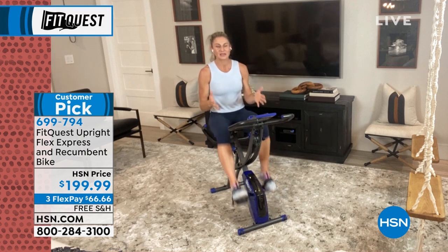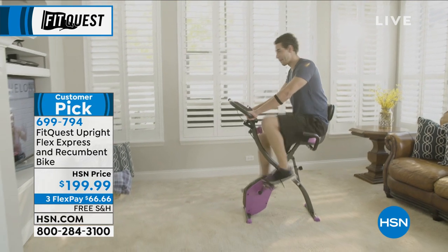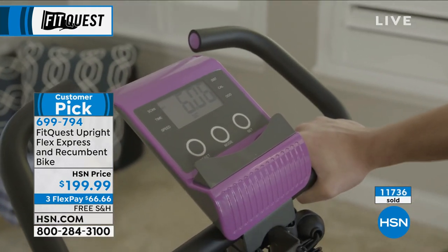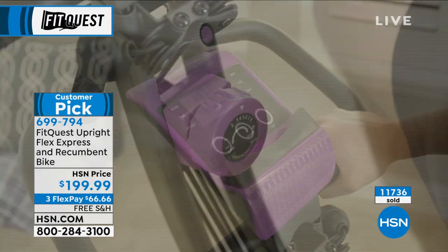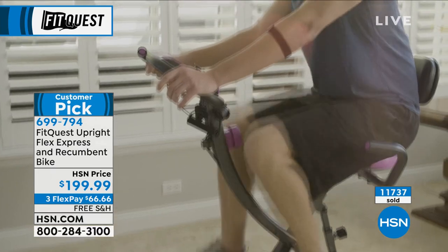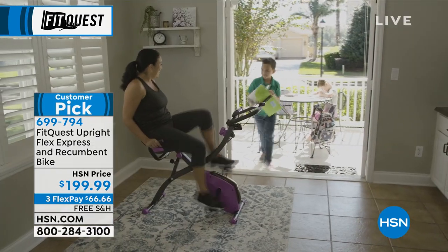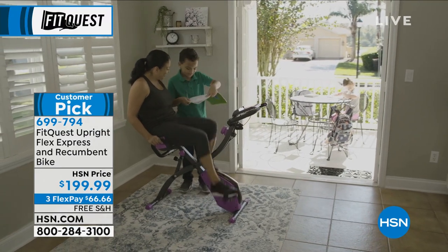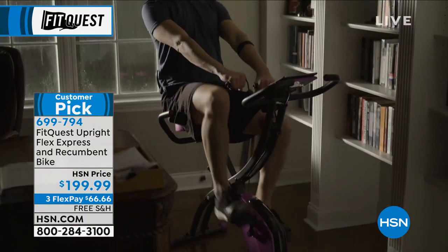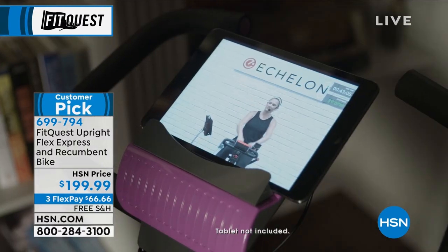If you are numbers driven — get on, burn those calories, get those endorphins going, get that workout in. You need it. Especially as we age — if we don't use it, we lose it. One of the great things about the FitQuest is maybe you're getting back into shape. When was the last time that I was in shape? It doesn't matter — it's about getting back into shape. Maybe you're getting in shape for the very first time. Maybe your doctor said you need to be moving — we need to help your heart health, strengthen your bones, increase your circulation. But we don't want you out there on the pavement. Pavement is uneven, you don't want to be out there in the heat, you don't want to be unbalanced.